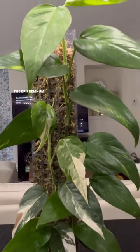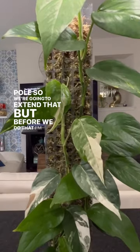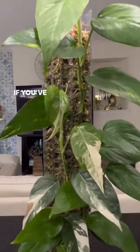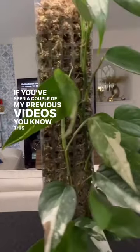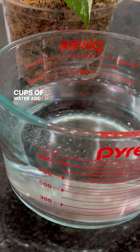The apropenopinatum — you can see it's about to outgrow the pole, so we're going to extend that. But before we do that, I'm going to give this moss ball a hydrogen peroxide wash, because as you've seen in a couple of my previous videos, this plant has been suffering from mealy bugs. This is about three cups of water.